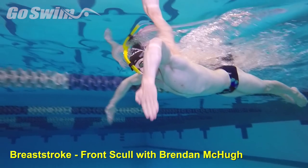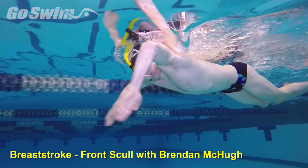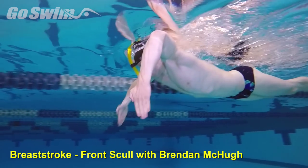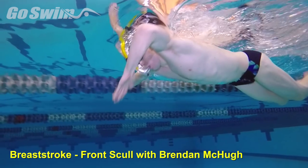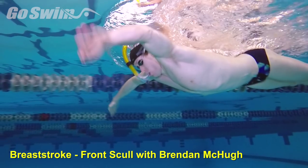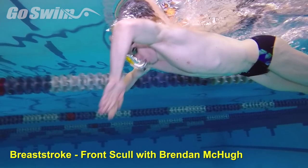The arms should look like windshield wipers with little or no backward movement. Use your eyes to make sure you can see the stable elbows and the sweeping of the hands. Make a visual connection between the two, then put the head back in position and continue.